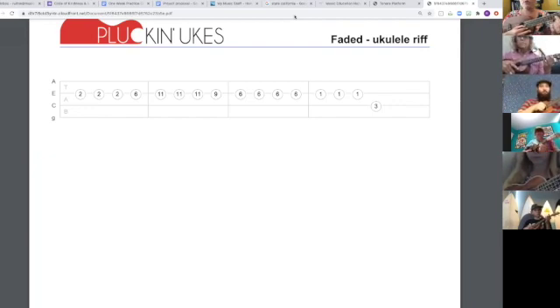And one last time, two, slide to six, pinky, slide, one, three, all right.